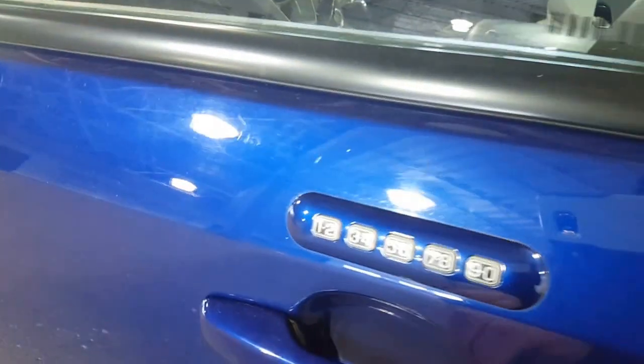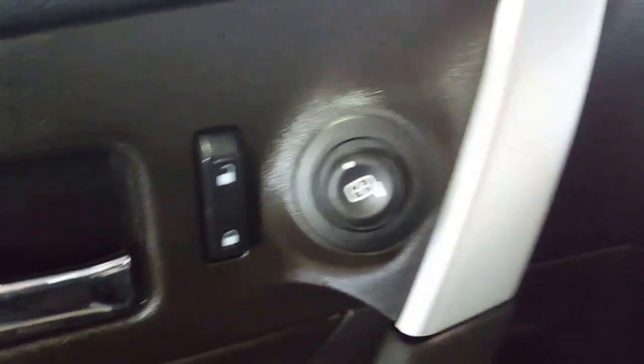So let's come on in. We get past your keyless entry keypad, which we all know is a super handy feature. You've got your power windows, your power locks, and your power mirrors, of course, all on your driver's door.